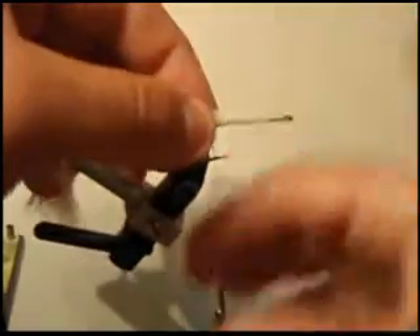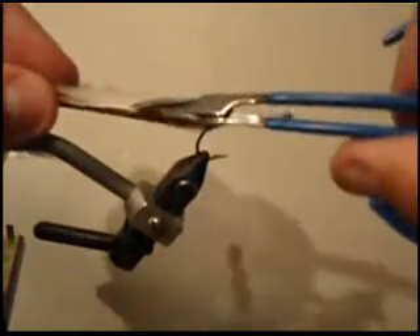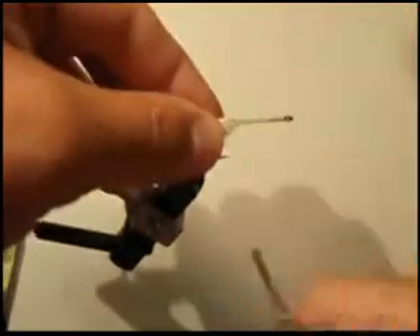What I'm going to do is tie in opposing bunny strips for the tail, just to give this fly a little more action. Don't want it too long to avoid short strikes, but you want a little more fullness and body to the fly.